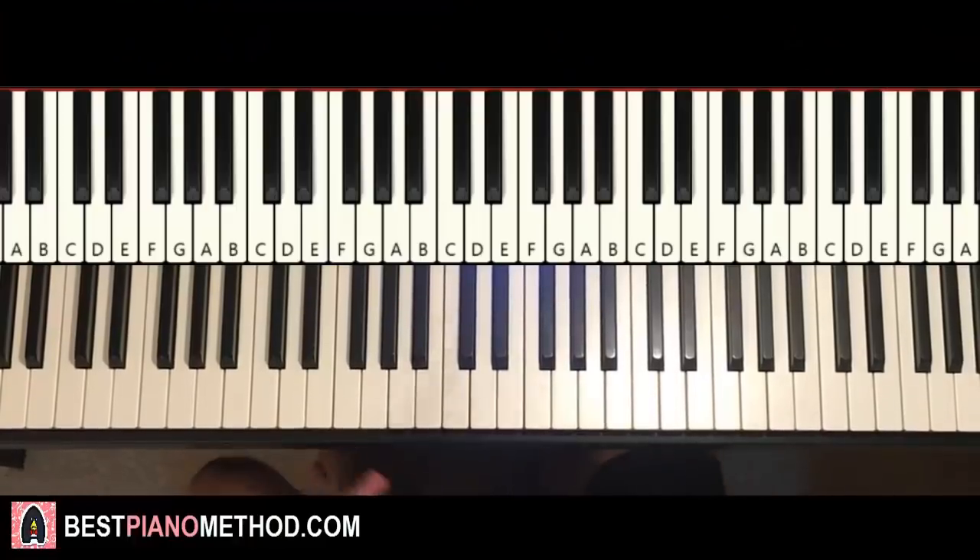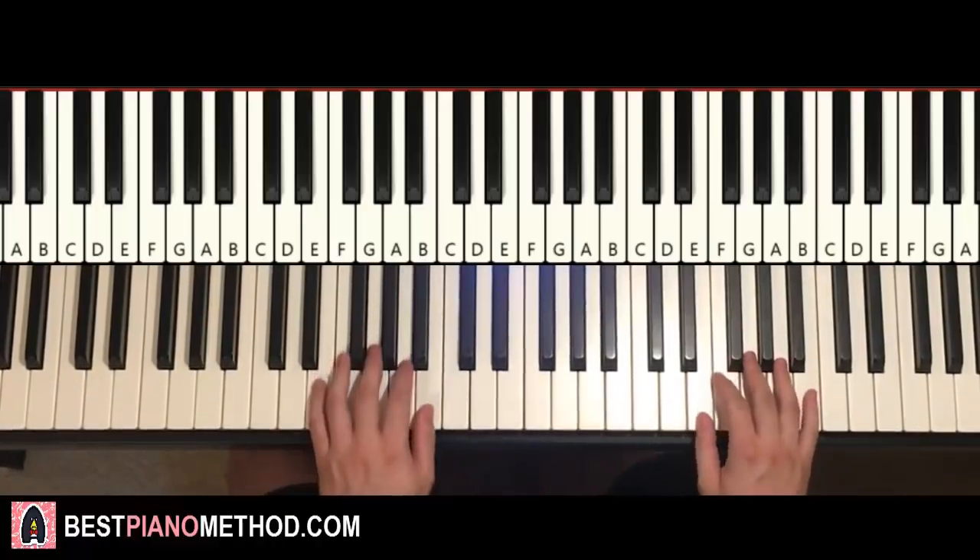Hello guys, this is Amos Doll Music and in today's lesson I'm going to teach you how to play the Teen Titans intro theme. Really catchy — give you a preview right now of what you're gonna learn.